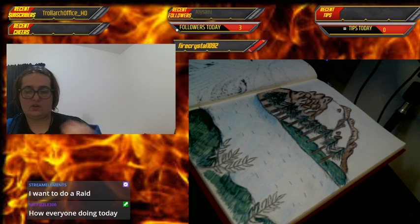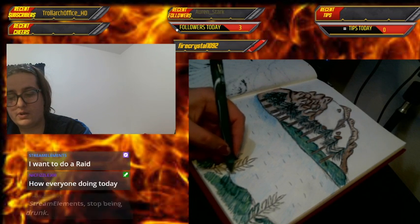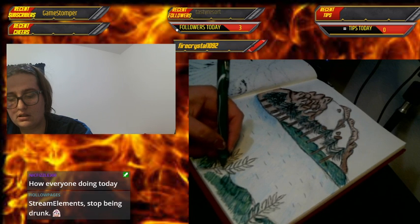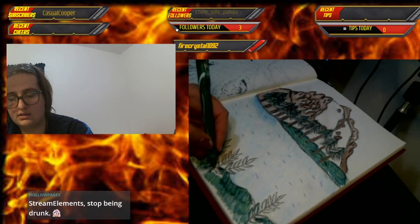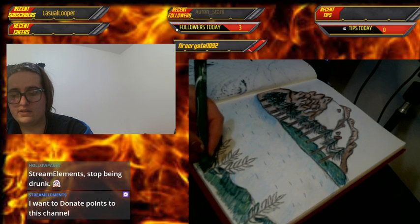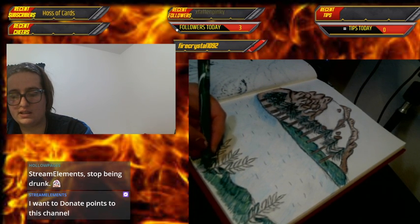This is the hardest part, I think, because the leaves are really close to the edge of the grass area of the bank, and I'm trying not to lose the leaves I established.